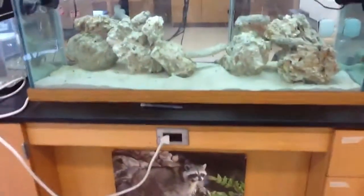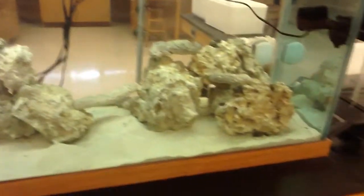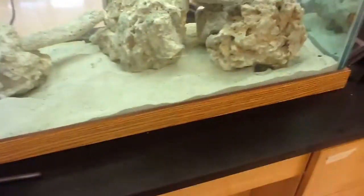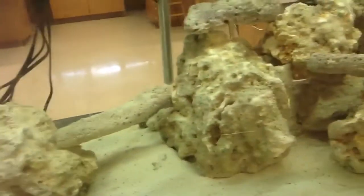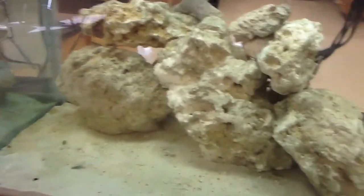Hey guys, so here's the 75-gallon saltwater tank with live rock and cleanup crew. We just got the cleanup crew today and live rock a couple days ago. Live rock is not what I expected — as you can see, it all looks pretty dull, except for this piece and this one.